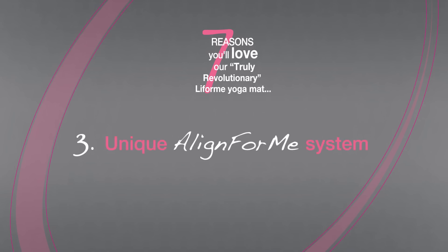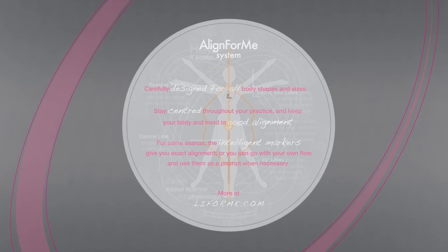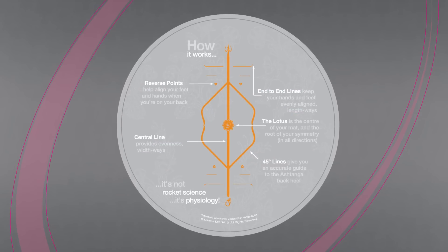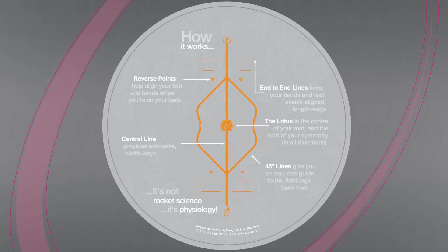We created our unique Align4Me system so you can self-correct and check alignment. Our intelligent markers give you as much or as little guidance as you need and are carefully designed to work universally for yogis of all sizes.